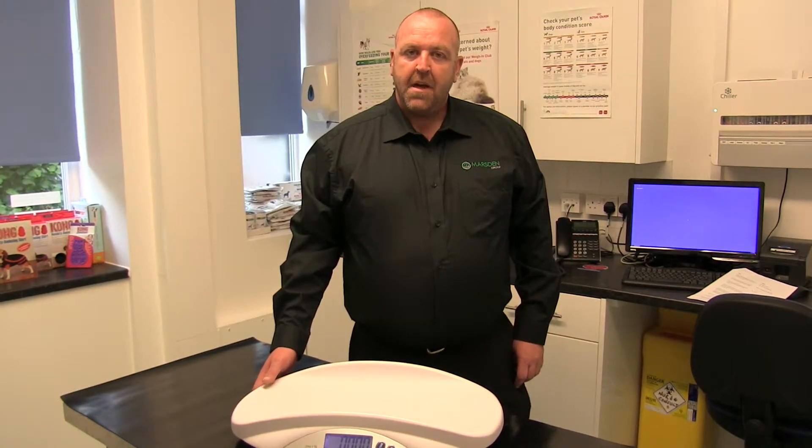Hi, I'm Desma Culler. I'm here at Springfield Veterinary Practice in Rotherham to show you the new Marsden V22 pet scale.